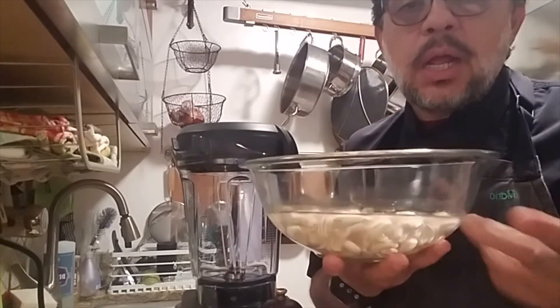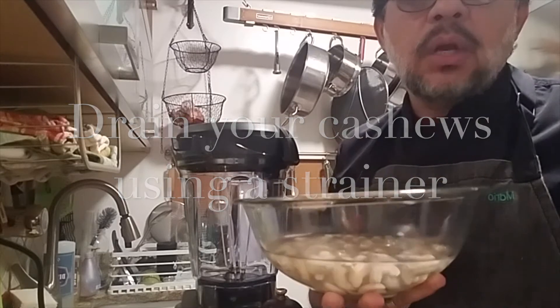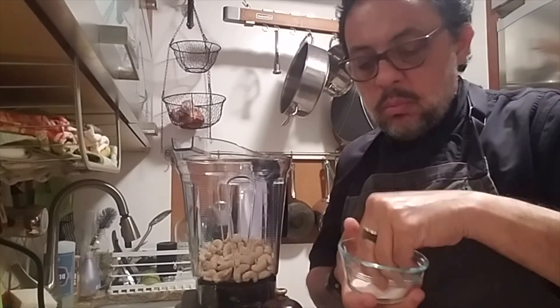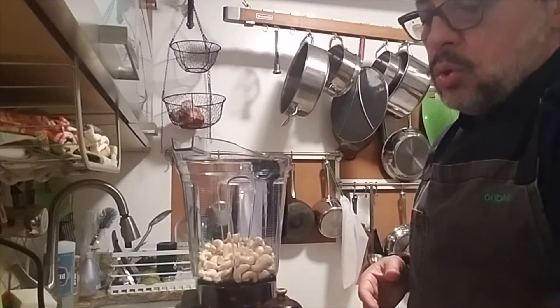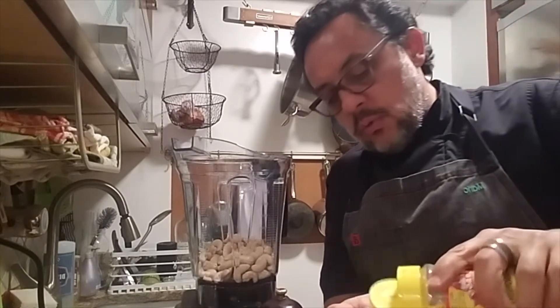First we're going to drain our cashews because we don't want the water they've been soaking in for the last four hours. Now that we've drained our cashews, we put everything in the blender — the cashews, and about one teaspoon of salt, and one teaspoon of nutritional yeast.